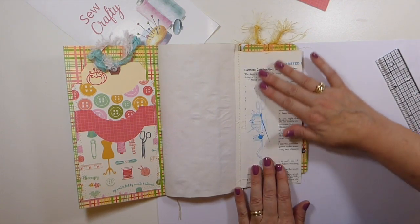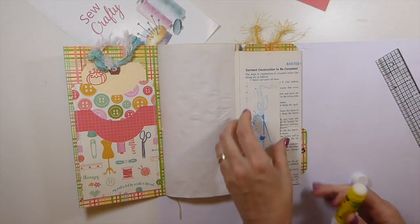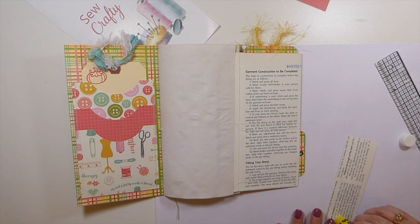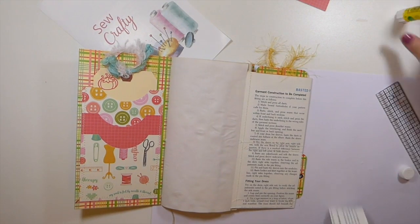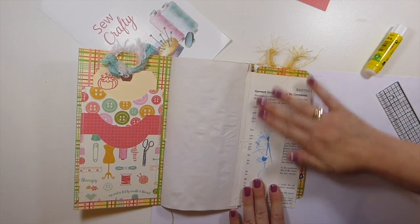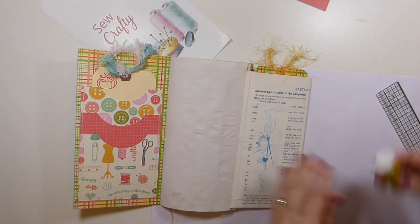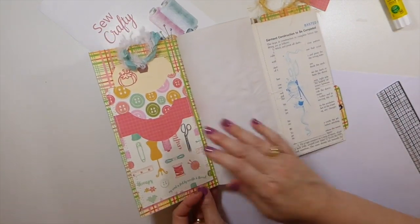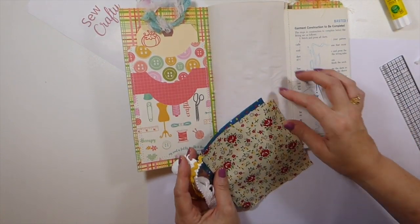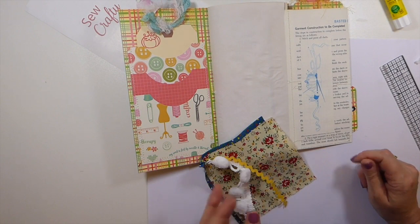I kind of like that with the blue there — I'm just going to put that down and work on this one. I'm actually very happy with how this has come out — I've got room for journaling. I really, really like how it's come out. I just want to do something here. I'm going to take a small snippet and form a little collage there.